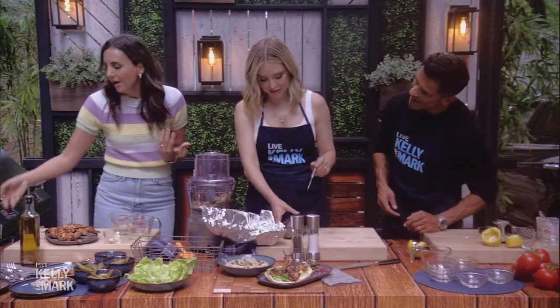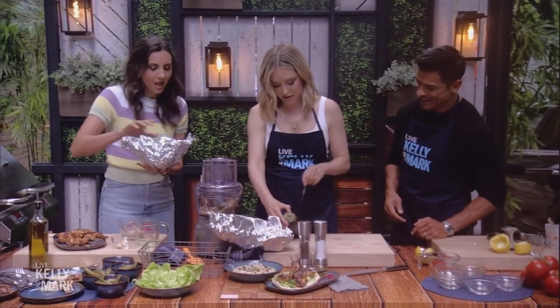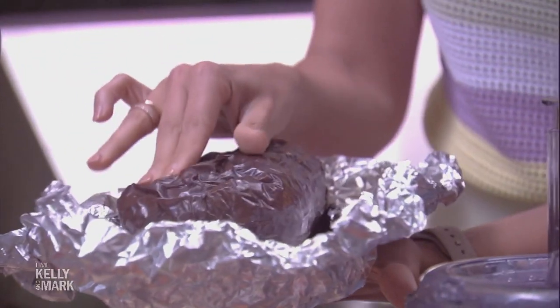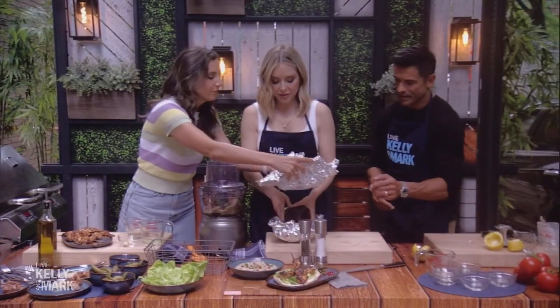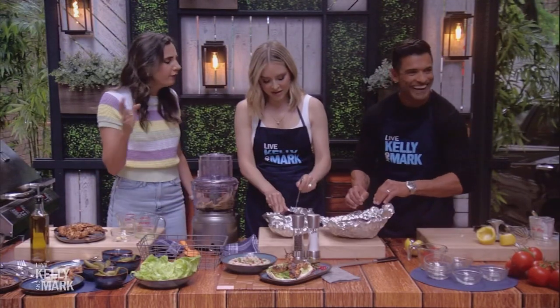When it's done cooking, it'll look like this — you can see the skin is nice and soft. We'll switch that out and peel off the skin. Eggplants can be intimidating, but if you just throw it in the oven it's not too bad, and then you can peel it like this.